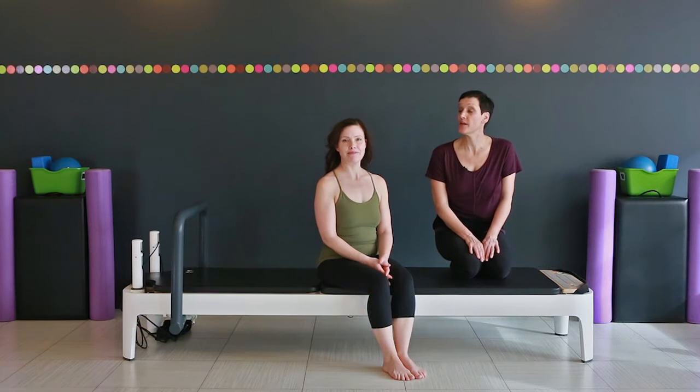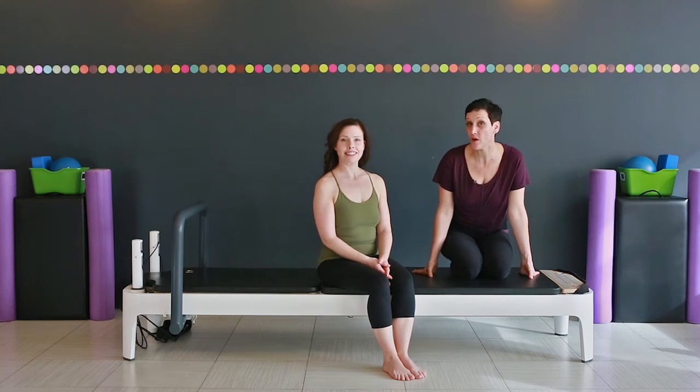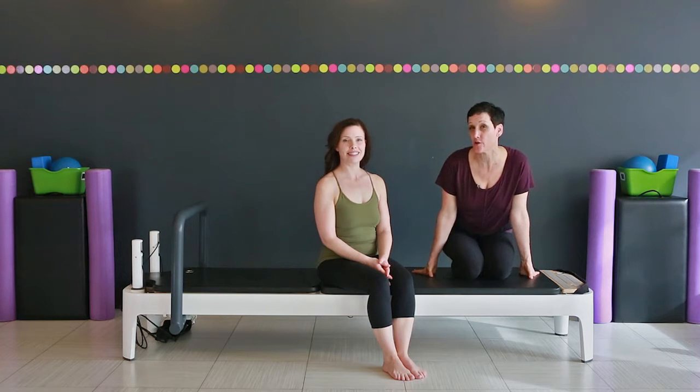Hi, I'm Barbara Grant. Welcome to Retrofit Your Body. Today Ruth is going to demonstrate some exercises side lying that are excellent for your oblique abdominals and for your inner and outer hip muscles.